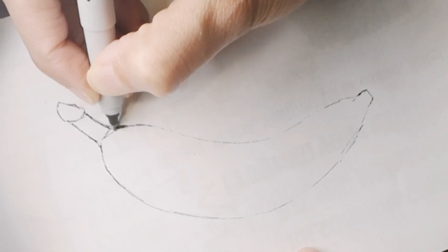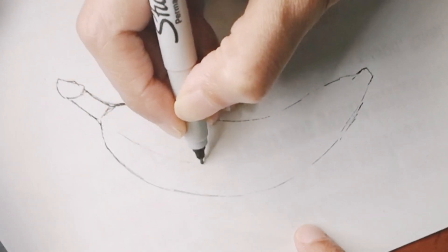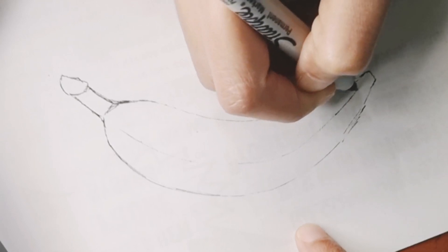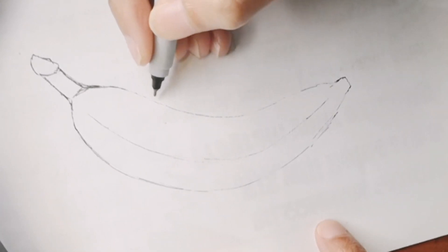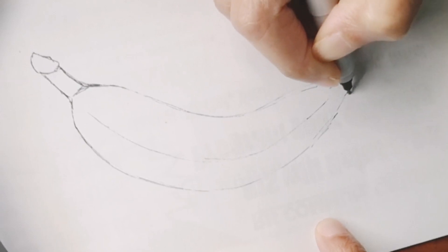We are almost done with the drawing part here, just adding in a little detail. Then we're going to start off with the black color pencils, adding in the shadows and all the lines, and those black dots that sometimes bananas have.